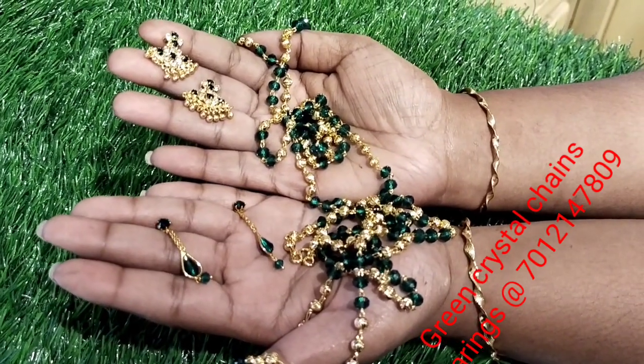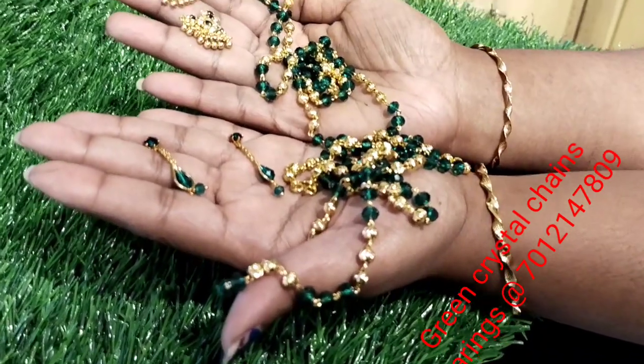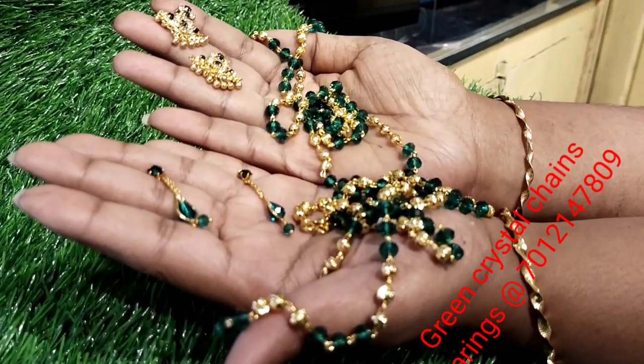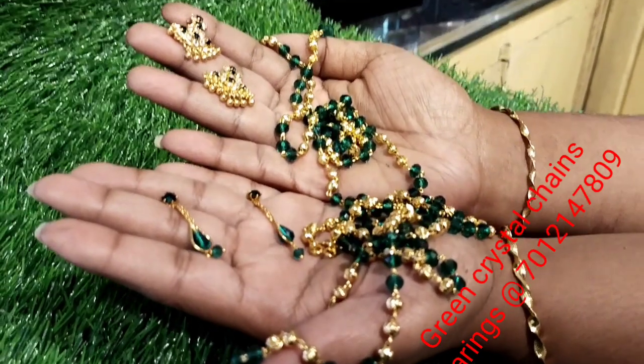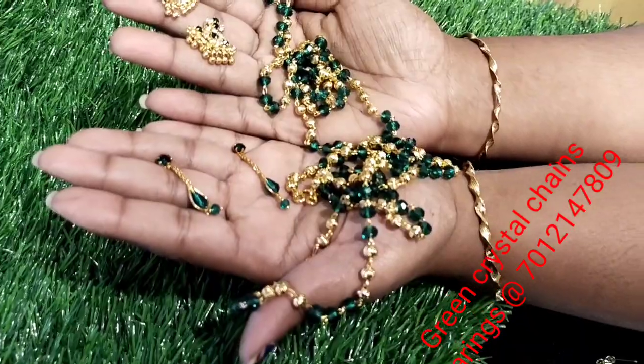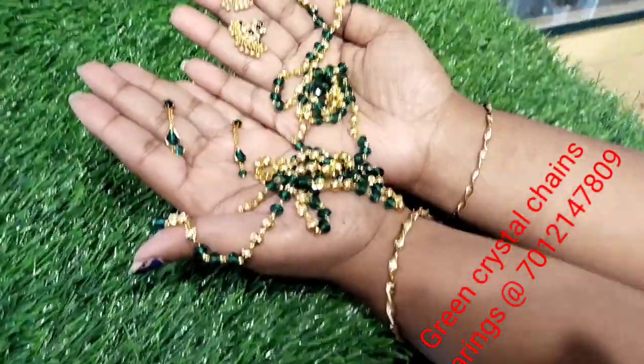It is a very small shape with very good design. The two are different looks like ornaments. Now we have two looks, and we use a stud.